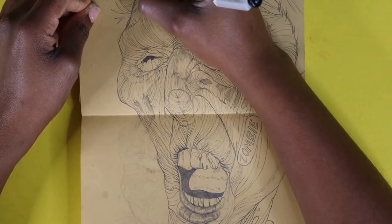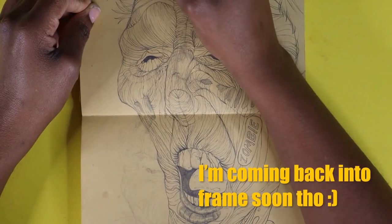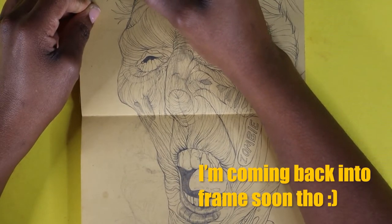I was out of frame for a moment, I didn't realize it, but I'll be coming back in pretty soon.